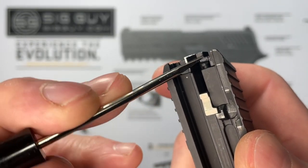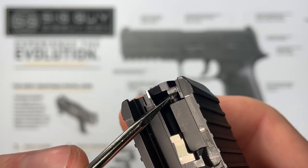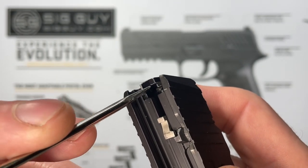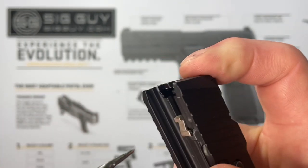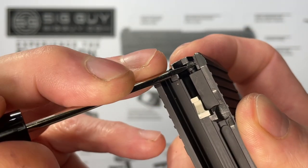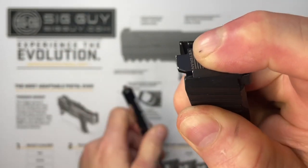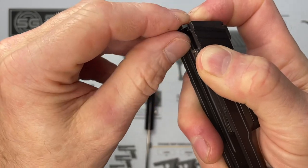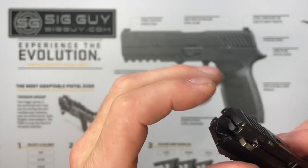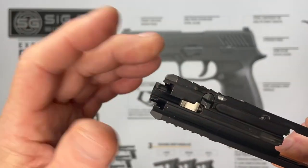If you have the older style, there is no moving it to the side and into a channel. Instead, there's a space behind it where you can get a flat-tip screwdriver in and just pull it forward to release the back plate. Put the screwdriver in there, compress it, push the back plate up, and pull it right out. As you can see, the older style is much easier to release the back plate.